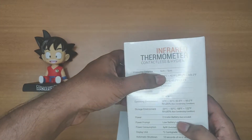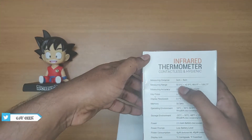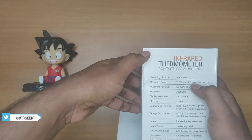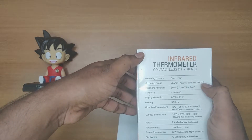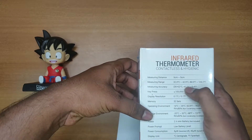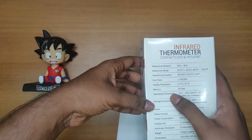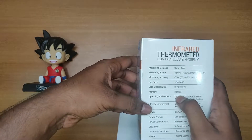The measuring distance is 3 cm to 5 cm, the measuring range is 32 to 42.9 degrees Celsius, which is 89.6 to 109.2 degrees Fahrenheit, and the measuring accuracy is 35 to 40 degrees centigrade. There is also a unit key press and memory function.